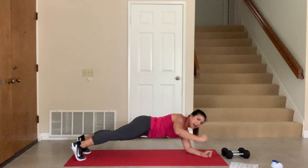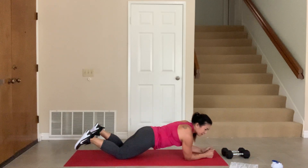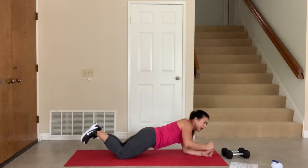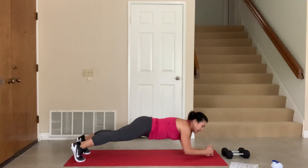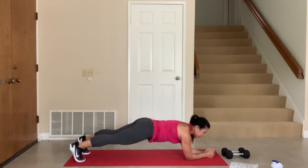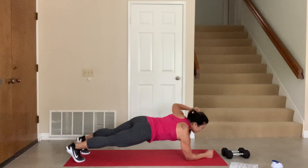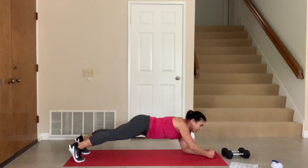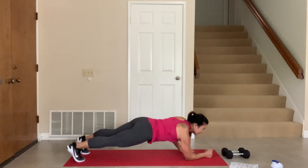Lift the elbow up and down. If you need to drop to your knees for modification, that's fine. Otherwise stay up here. Just lift and lower. Good. Down and up. Very good. Let's do four more: lift, lower, three and down, two, down, one, down.